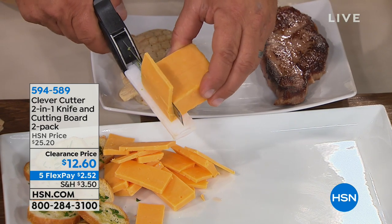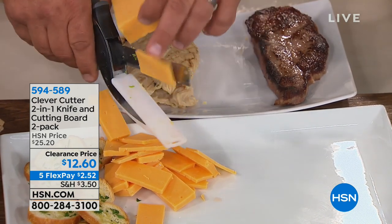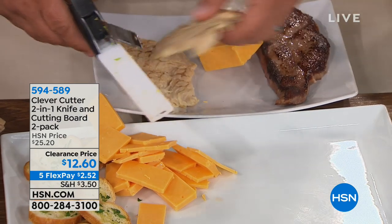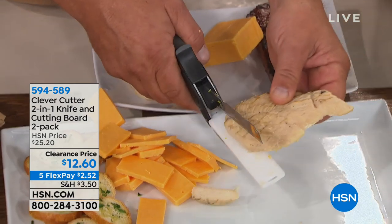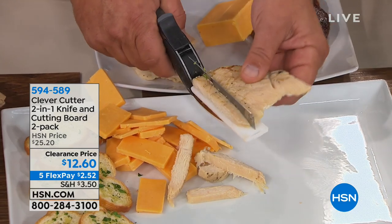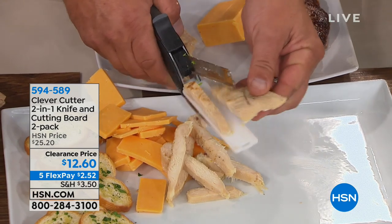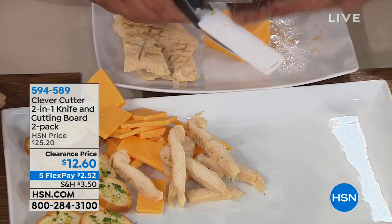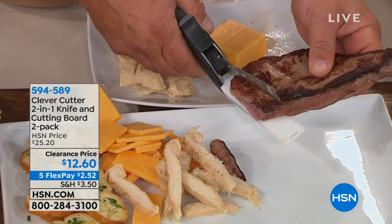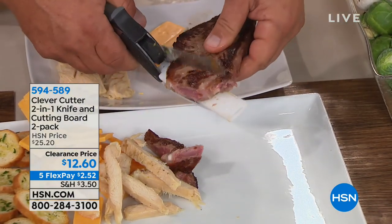Have you ever tried to force a dull knife through a block of cheese? You get one end thick, one side thin. Or how about leftover chicken for fajitas, leftover steak? This knife is razor sharp from tip to toe — you can see the entire blade cutting this chicken. The Clever Cutter is so razor sharp you could cut a cow in half with this knife.